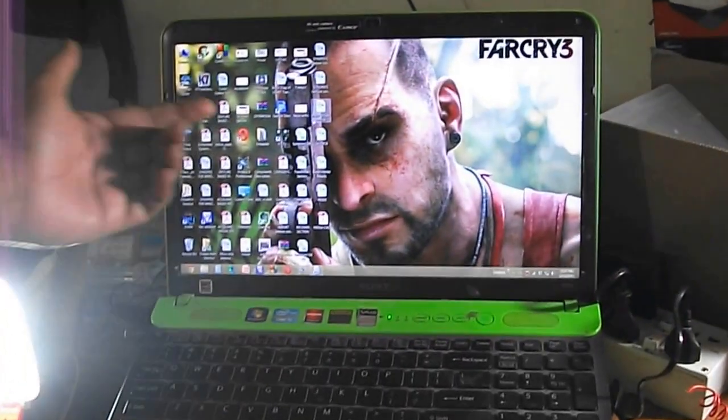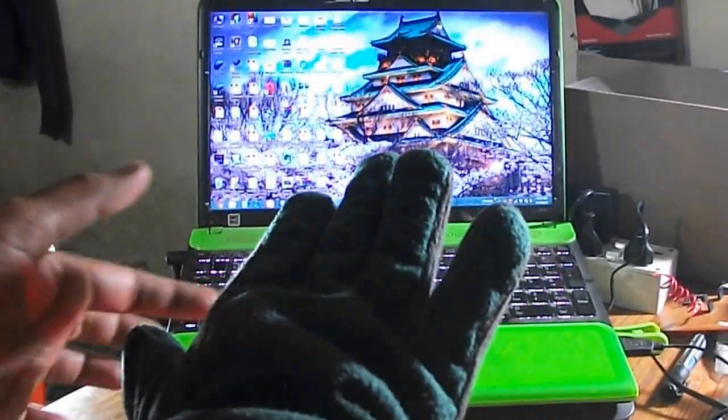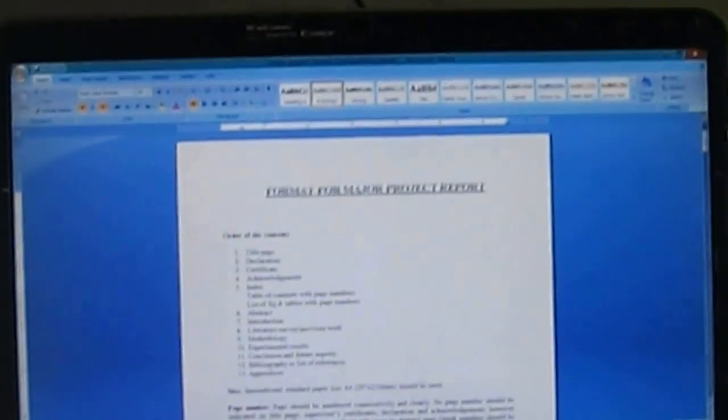Now I would like to click this project. I will move my finger downward and it will be clicked. Yes, it is clicked and it is opened — you can see it is opened. Yes, the format for the project report is open.